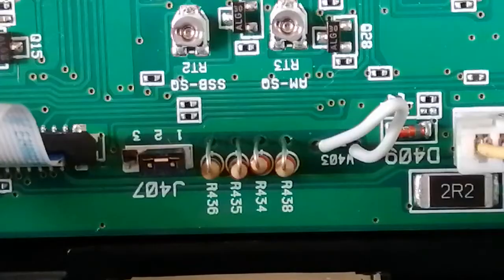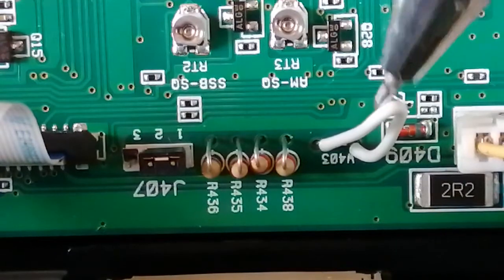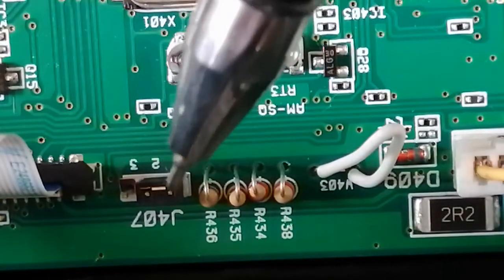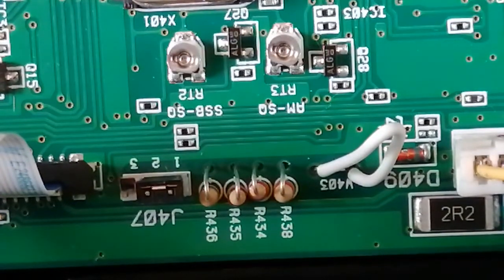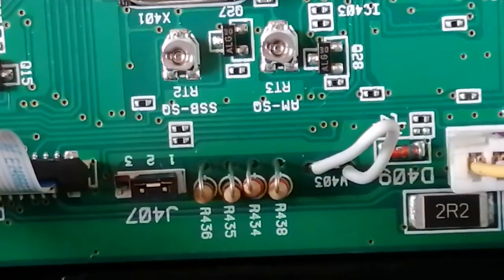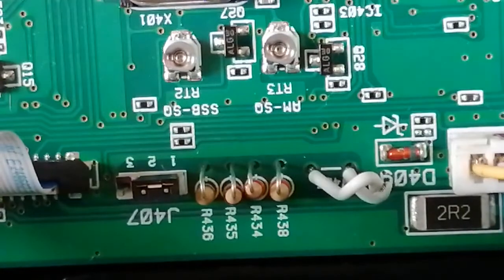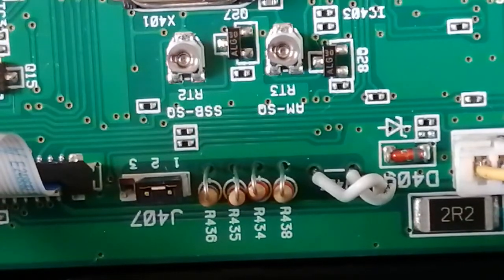I've zoomed in the best I can — the resolution might be a little less at the moment, but you can see the actual wire itself. The link needs to be removed. There's the solid plastic block, which is currently on positions one and two, and needs to be moved to positions two and three. You should be using insulated tools on this even though it is unplugged. All I've got is a small pair of scissors, so I will proceed to cut the very fine little white wire.